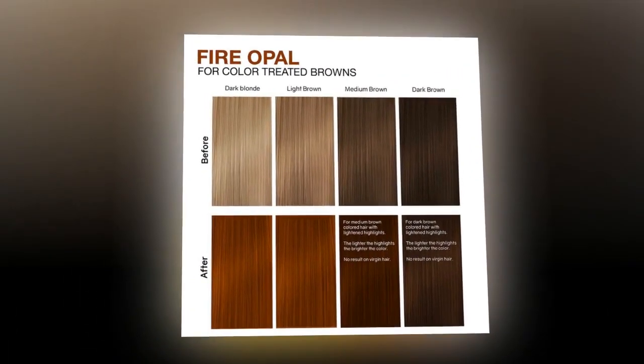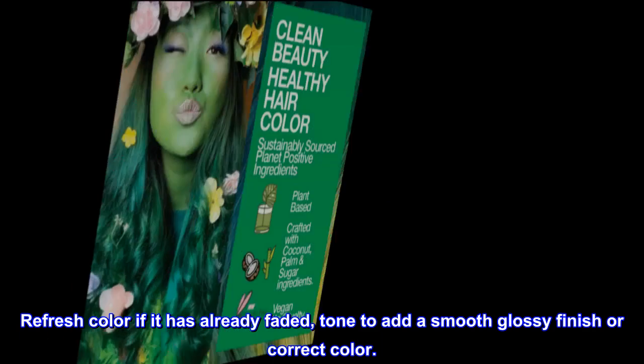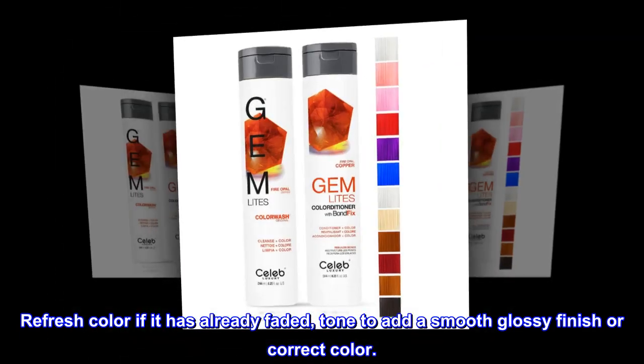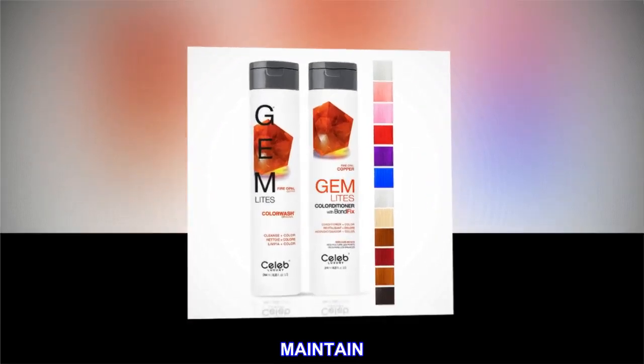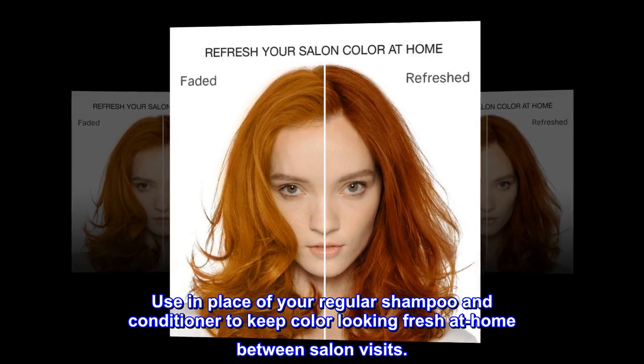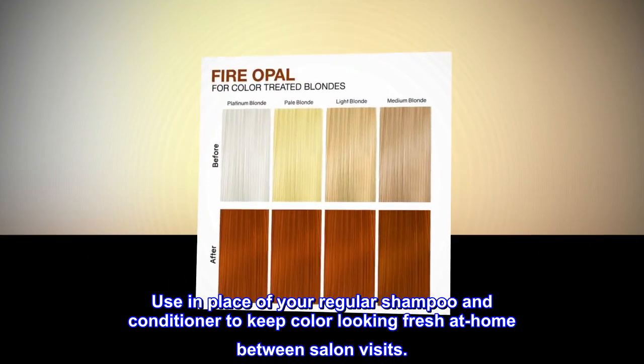Refresh and Retone: Refresh Color if it has Already Faded. Tone to Add a Smooth Glossy Finish or Correct Color. Maintain: Use in Place of Your Regular Shampoo and Conditioner to Keep Color Looking Fresh at Home between Salon Visits.